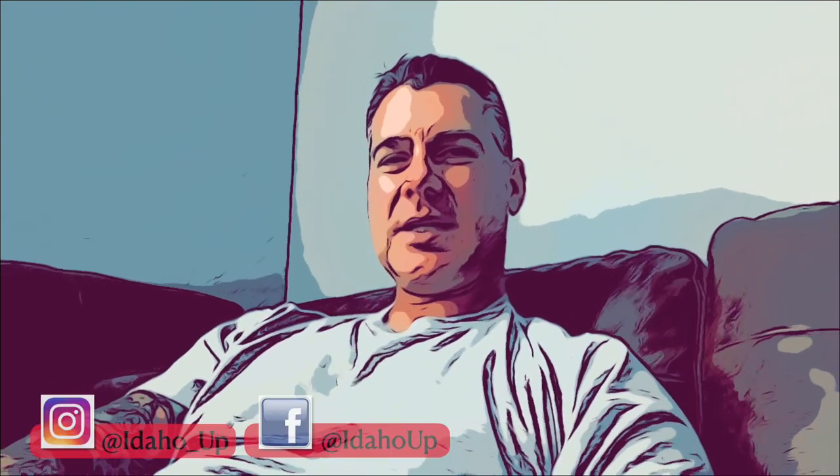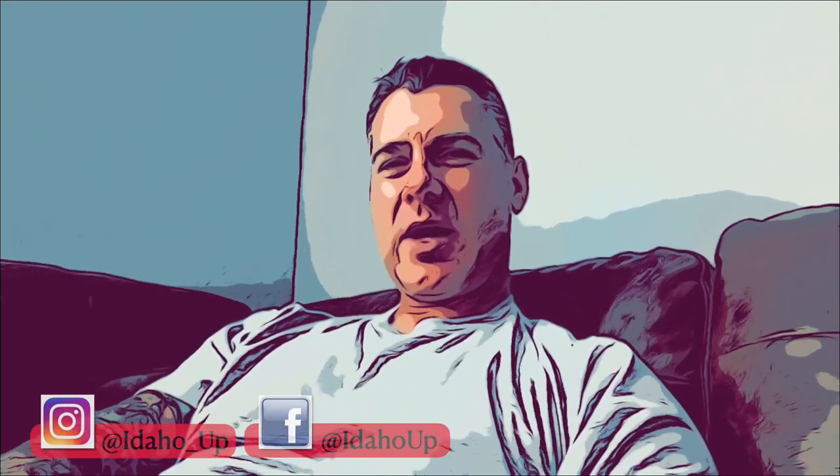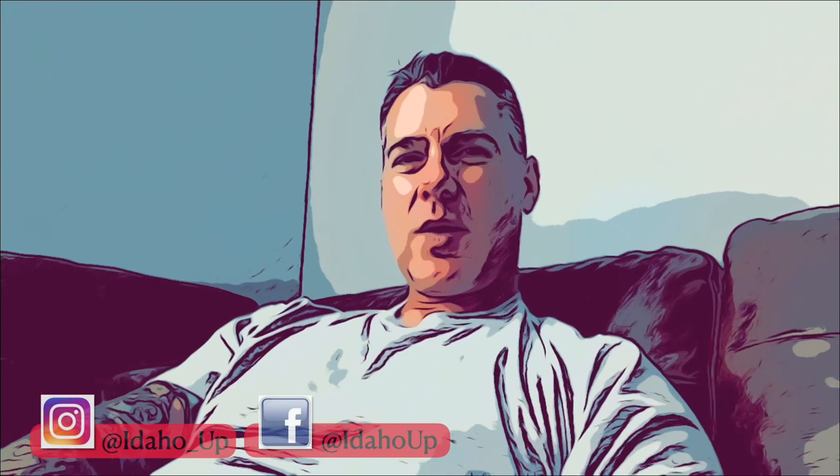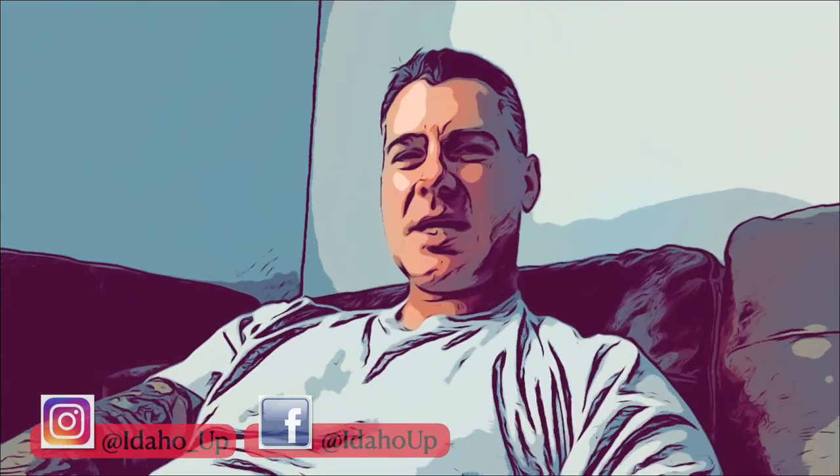That's it for this video. If you're enjoying the content, go ahead and subscribe to my channel, give me a thumbs up, and ring that bell. If you're watching on another platform and don't have a YouTube account, go ahead and create one and subscribe so you don't miss out on future content. Appreciate you guys watching — see you next time and keep it up.